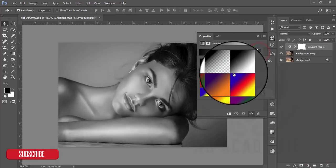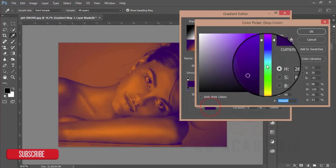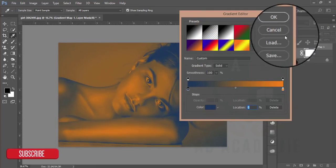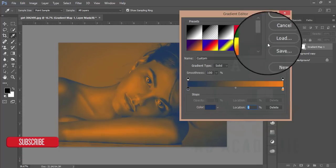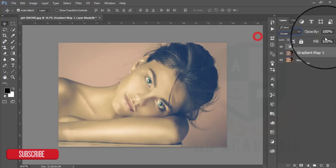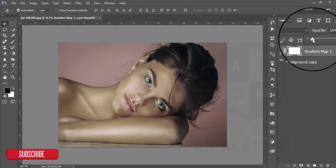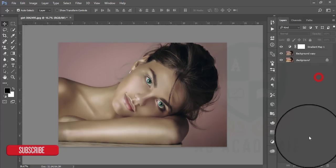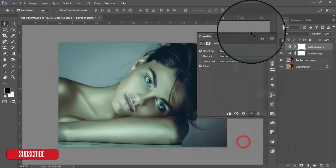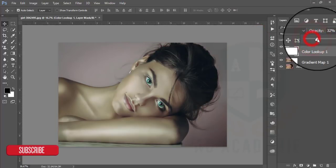I will add a Gradient Map adjustment layer using a blue and orange combination — hit OK. Then reduce the opacity. After that I am using Color Lookup which is the Horror Blue color, and reduce the opacity.